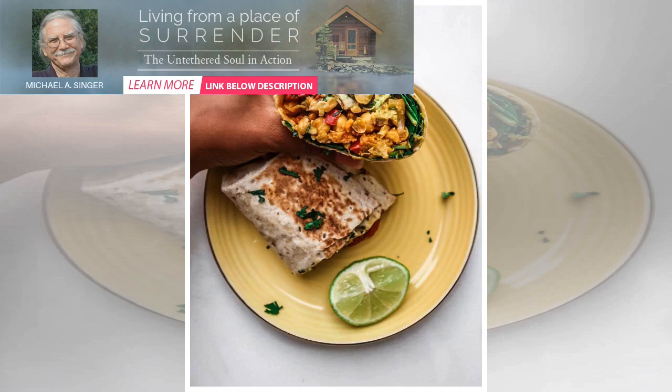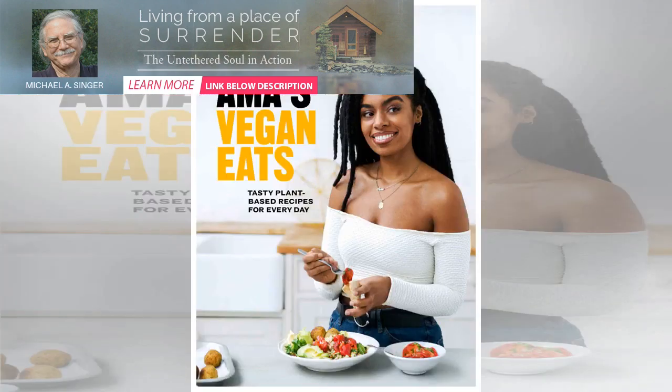This super tasty vegan breakfast burrito is a great way to start the day, and it's totally soy-free, full of flavor. The chickpeas add great texture and protein whilst soaking up all the seasonings. The added black salt creates an egg-like flavor for authenticity.